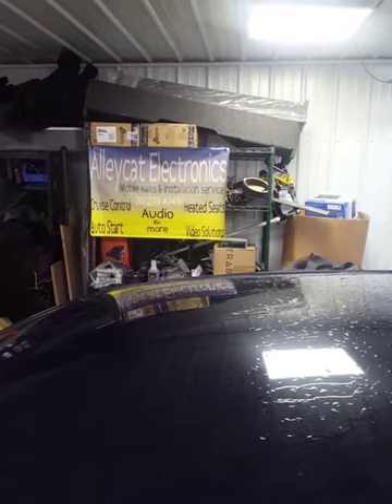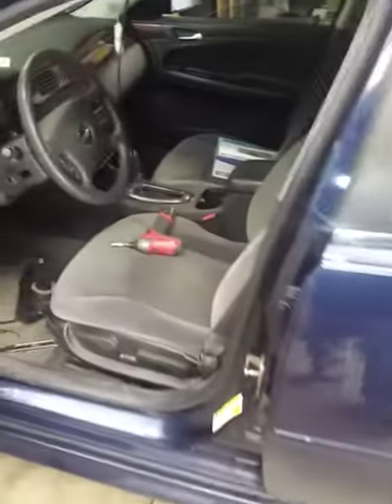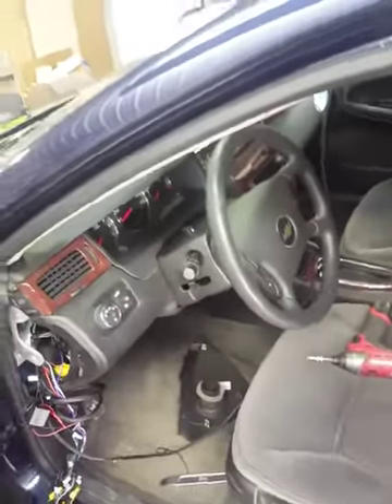Hey it's Kyle with Alleycat Electronics of Effingham. I have a 2010 Chevrolet Impala. I'm sure this body style is like 08 to 15, maybe 13, 14, something like that.